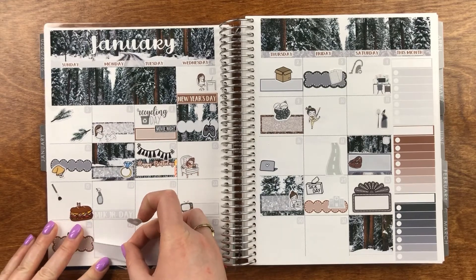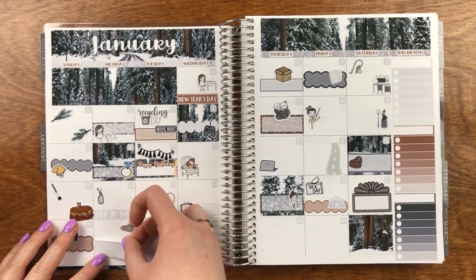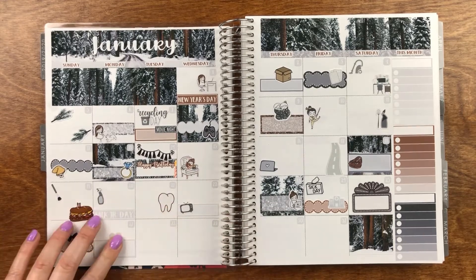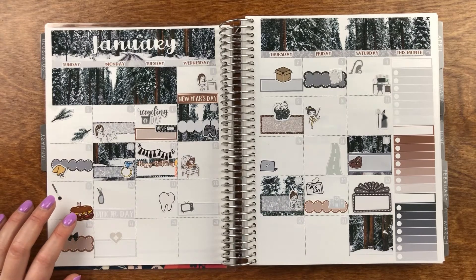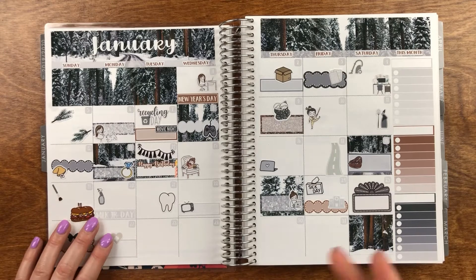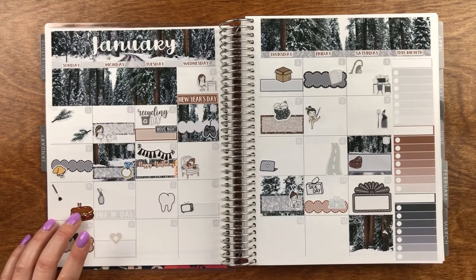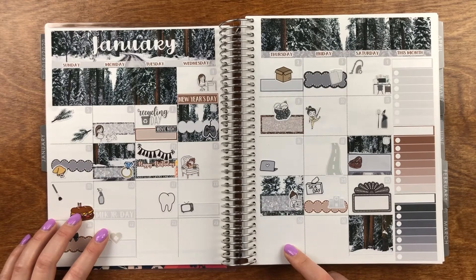On the 19th, two things happened. First, we went out for lunch and the place was super busy, but it was fine — the people next to us got super impatient. But it was delicious. I had one of the best pulled pork sandwiches I've ever had — it had cinnamon butter on the bun and apple slices in it. It was so good.